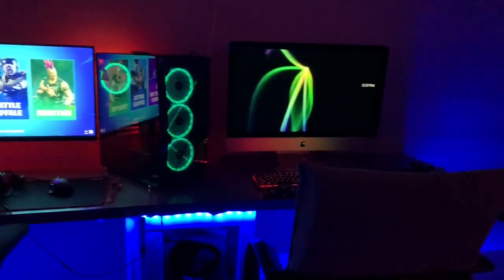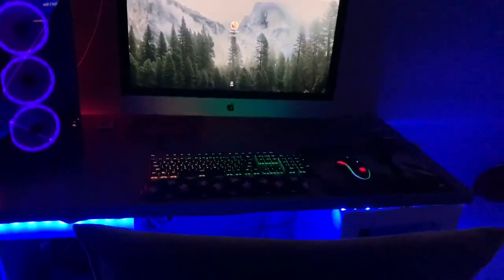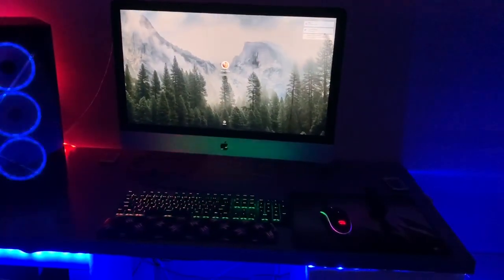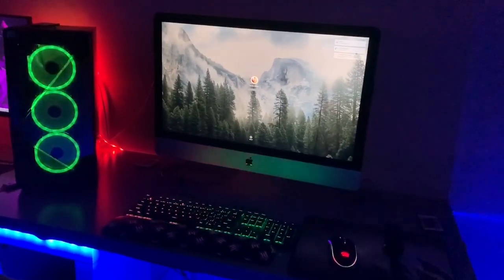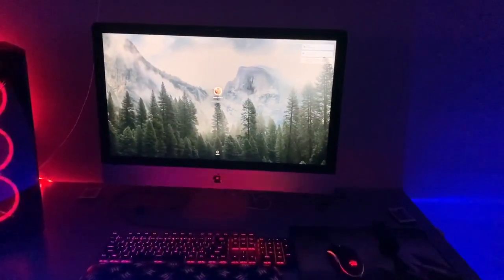Now on to the productivity setup. I just have a 2015 iMac. It has a Radeon R9, which is pretty good, and it has 32 gigabytes of RAM, which really helps for video editing because it gets the video processed really fast.